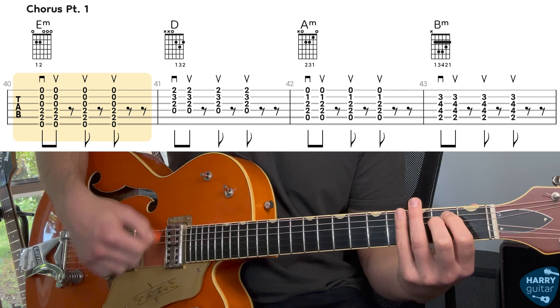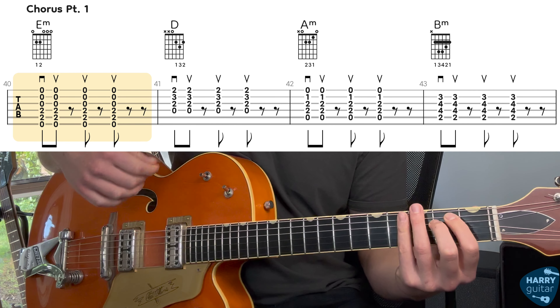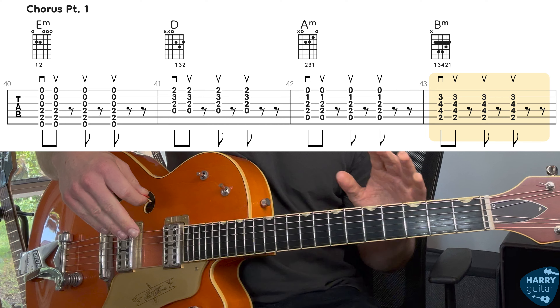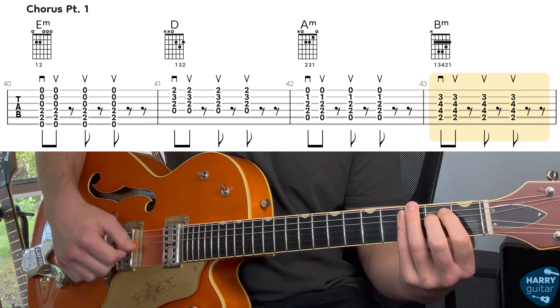If that's too tricky, don't worry — it still sounds good just doing regular strumming. You can add the mutes in if you want, but don't stress about it. So we had E minor — down, up, up, up — then D with the same strumming, A minor, and then B minor.